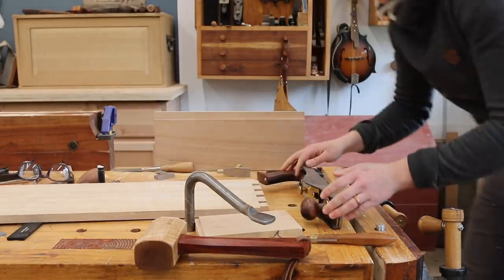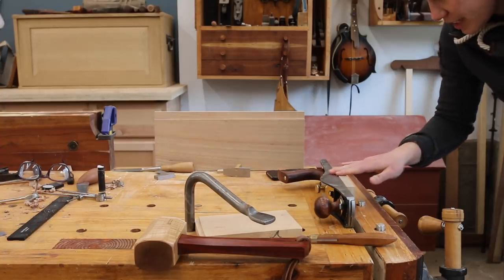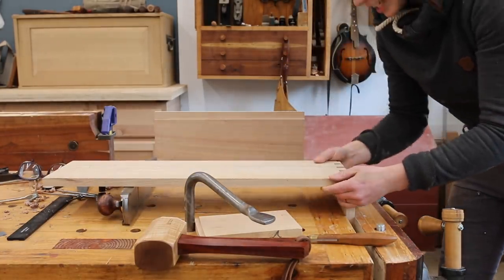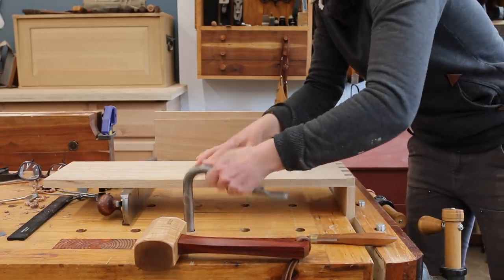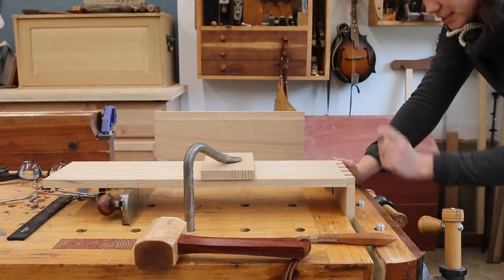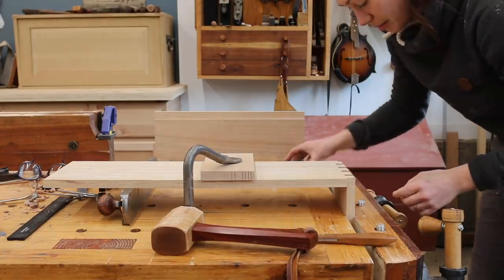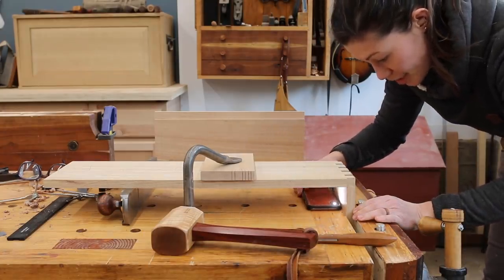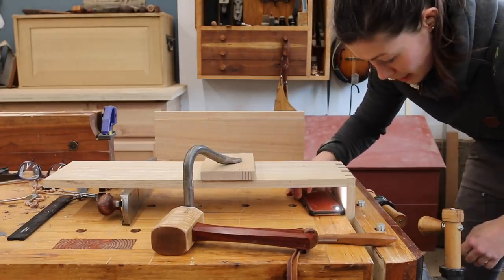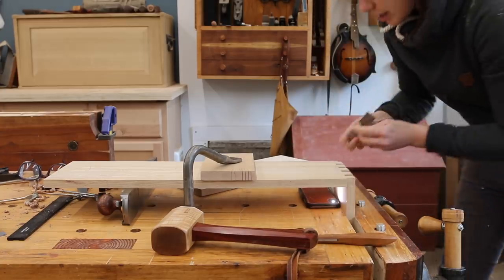When it comes time to transfer the pattern that we just made with the tails to the pin board, we're going to raise the pin board up in the vise to equal height with the plane, and then we're going to use this to help make sure everything stays lined up absolutely perfectly. Before I do anything, I'm going to quadruple check that these are the same boards and that my rabbit lines up. I'll visually line everything up by eye, then take my cell phone flashlight and check to make sure that the light passing through is even along all of them — that helps confirm everything is nice and straight. Then I'll take a square and make sure those line up.